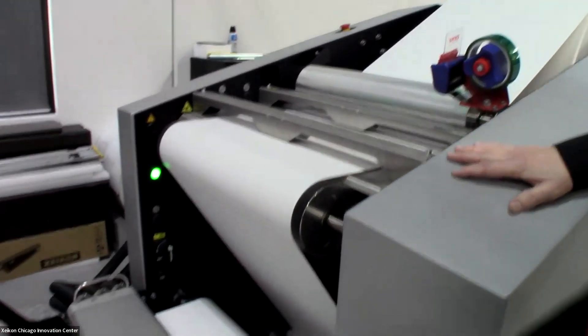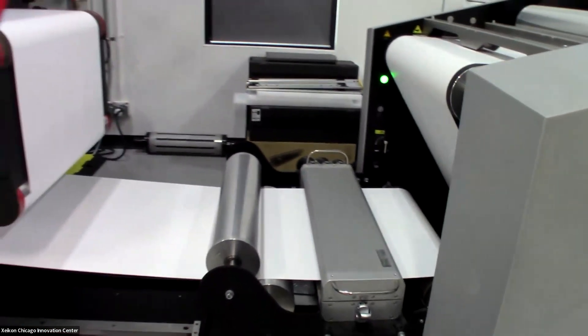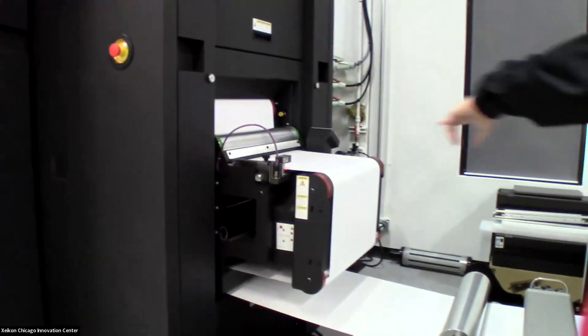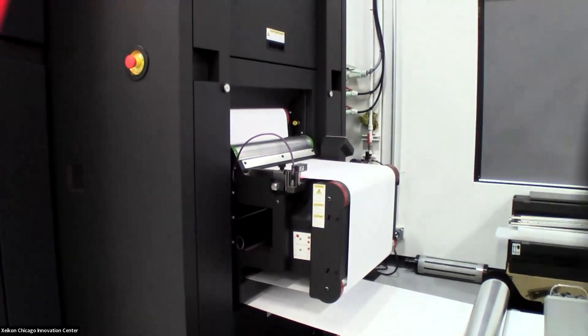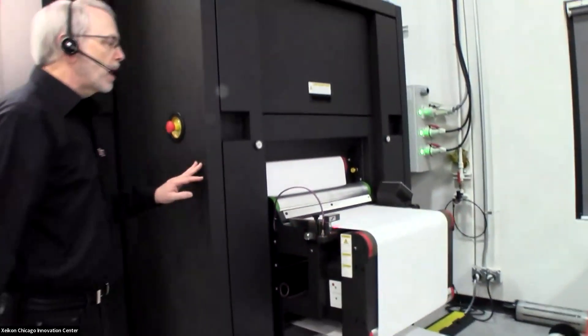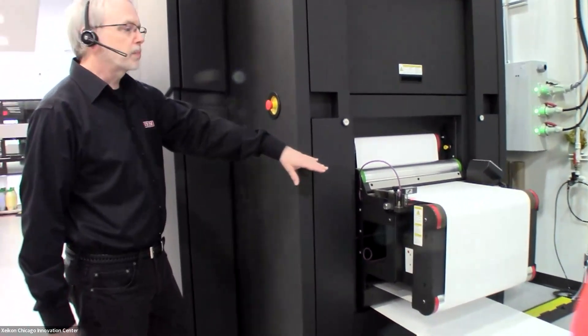From there, if you choose, there's a web cleaner that cleans any dust off the paper before it feeds into the press. As it feeds into the press, we have an active aligner here. This is sensing the edge of the web as it feeds in and keeping the web centered as it moves through the press.